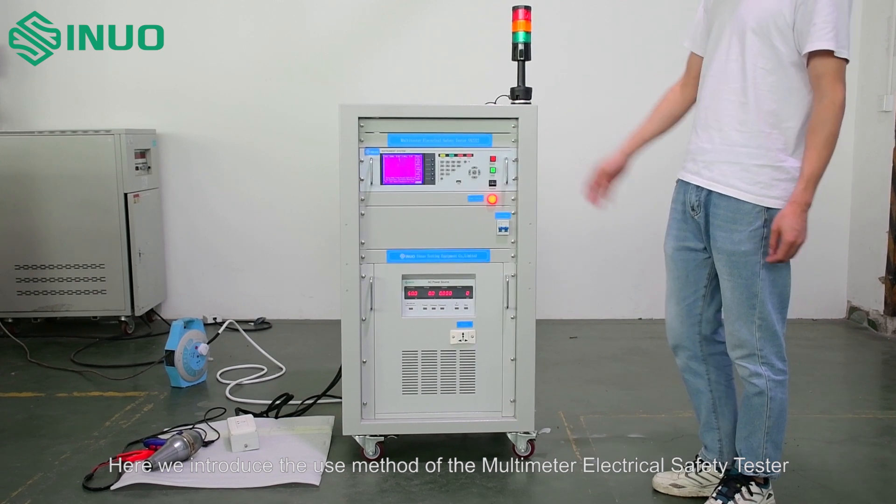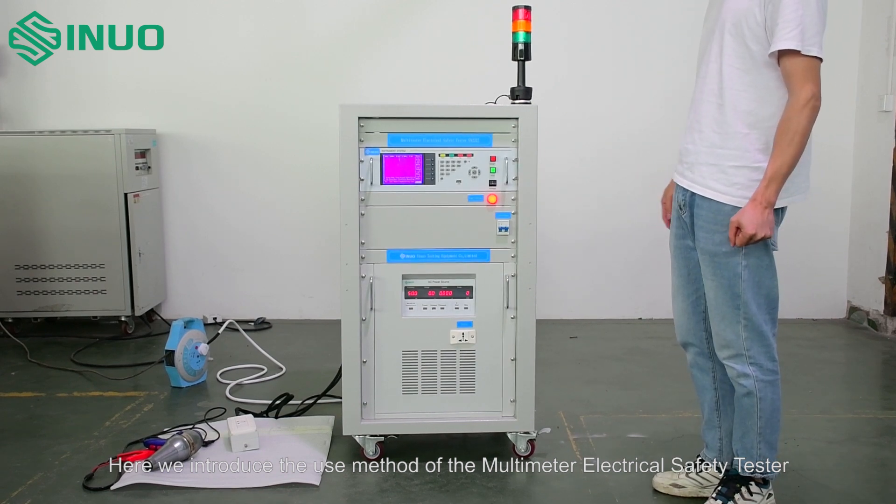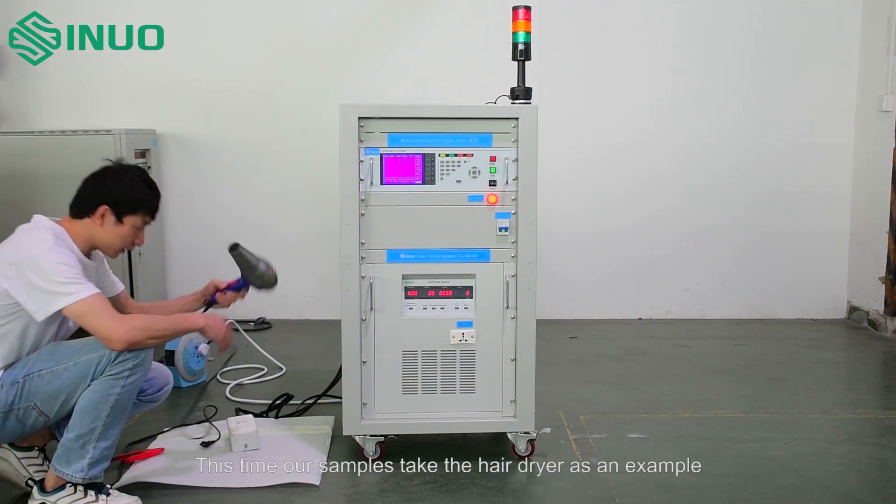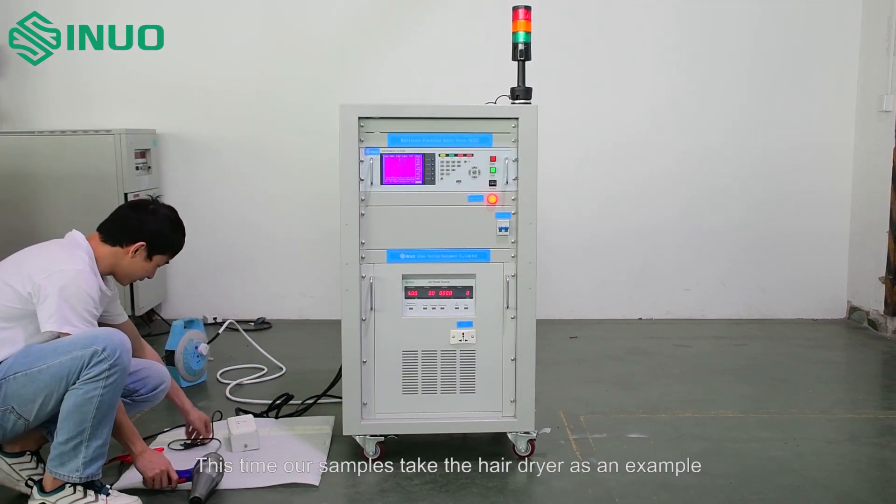Here we introduce the use method of the multimeter electrical safety tester. This time our sample is a hairdryer as an example.